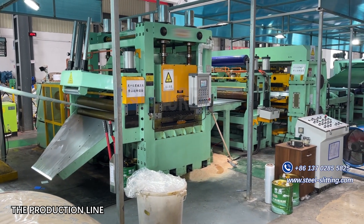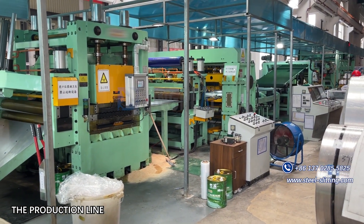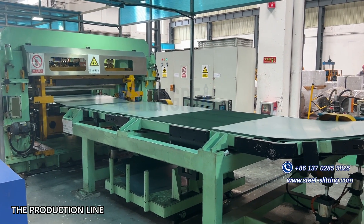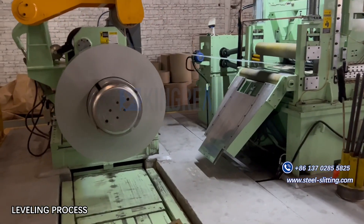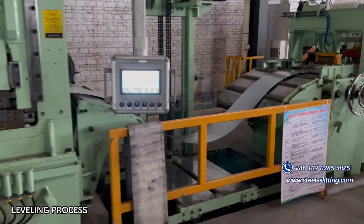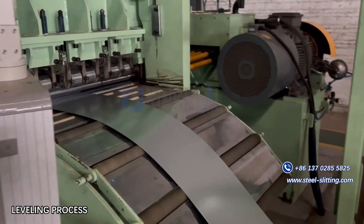The 6-Layer Rollers Leveler Plus Roller Cleaning Device leveling machine is equipment that levels steel sheets to facilitate smooth progress of the next process. It is mainly composed of a motor, a reducer, a transfer case, an upper and lower roller seat, a leveling roller, a lifting mechanism, a dry oil and dilute oil lubricating part, a frame, and a base.